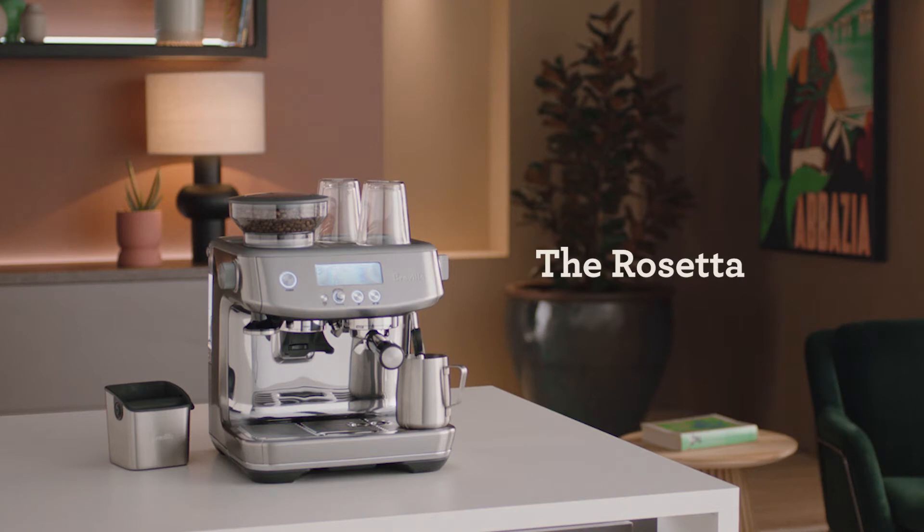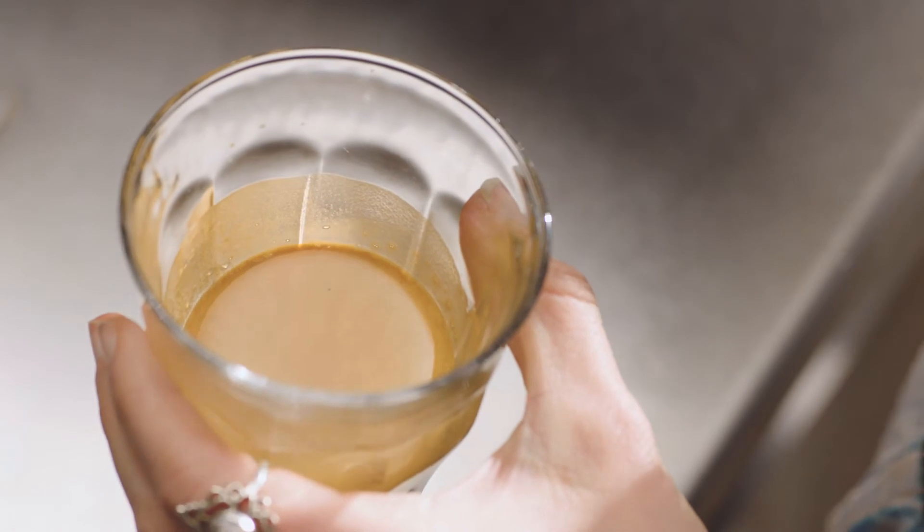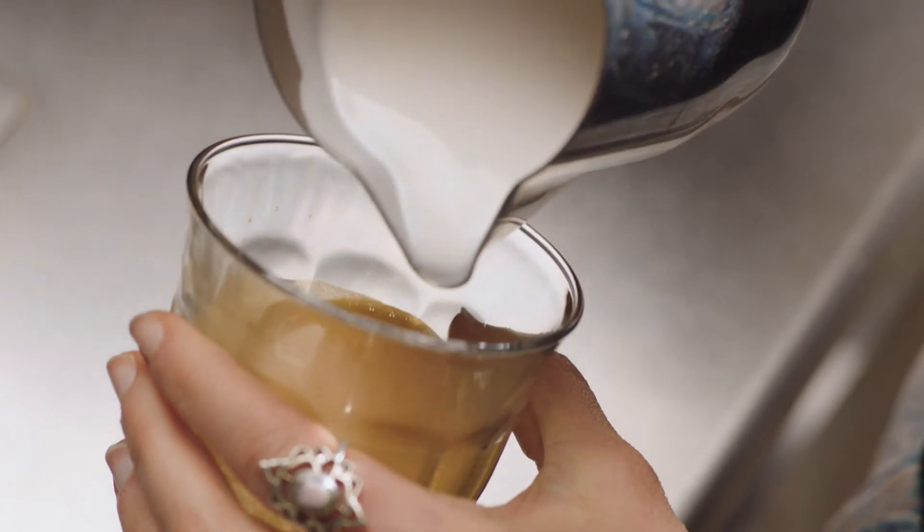Now for the rosetta. Start with the jug up high and the cup tilted to create a larger surface area of the espresso. Pour a thin, constant stream of microfoam to pierce the center of the crema.